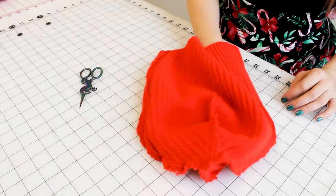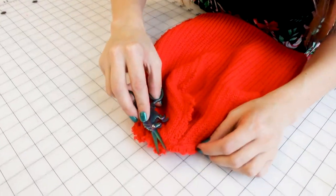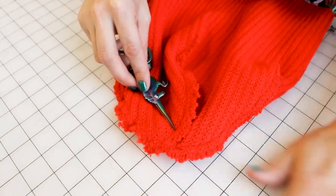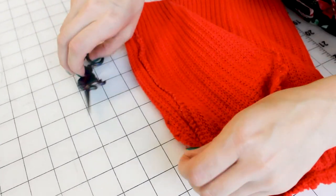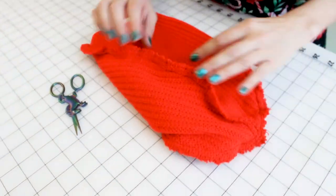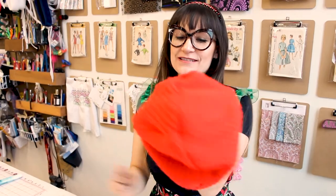We finished our hat! Now what we want to do is go back and trim any threads that you see. The last thing you want is to try on your hat and end up with thread in your hair when you take it off — not cool. We are looking good. We're ready for the big reveal — we are going to turn it right side out. Check out our new beanie! So cool.